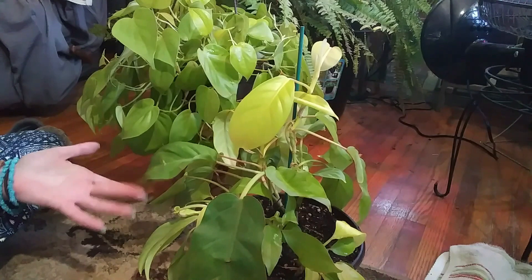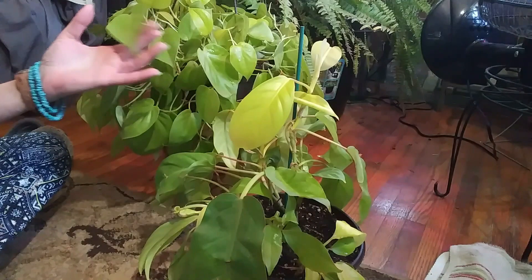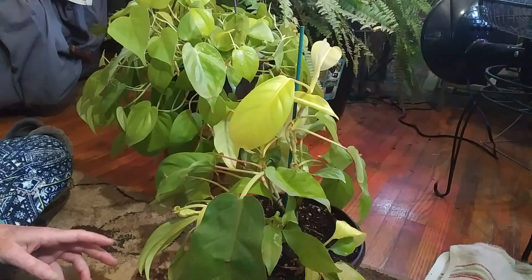Hey guys, how are you doing today? I want to talk about my lemon lime philodendrons. I think they're absolutely gorgeous plants and I suggest that if you find these anywhere, get them, even if they're just cuttings.